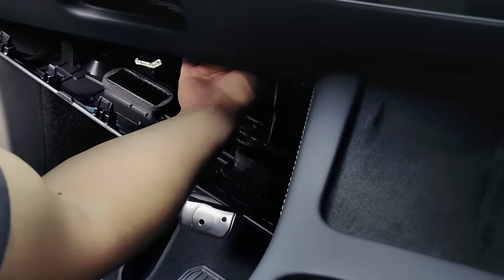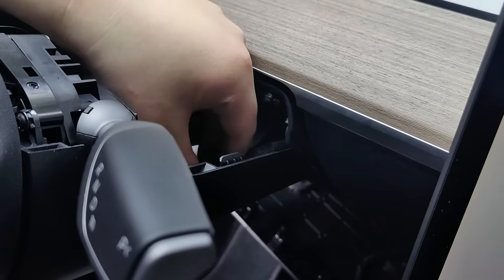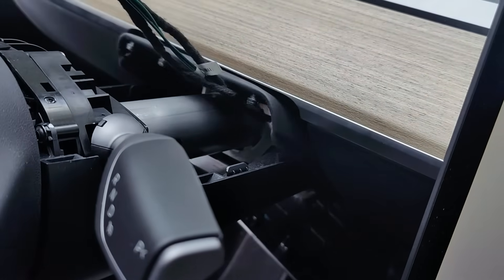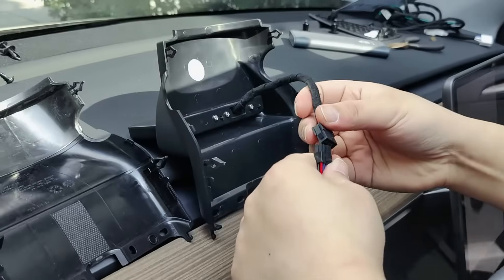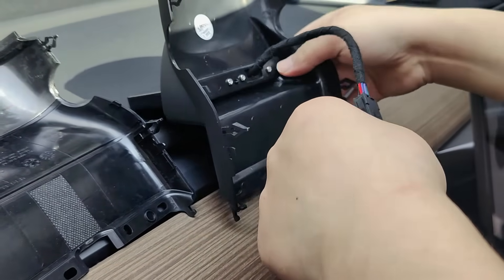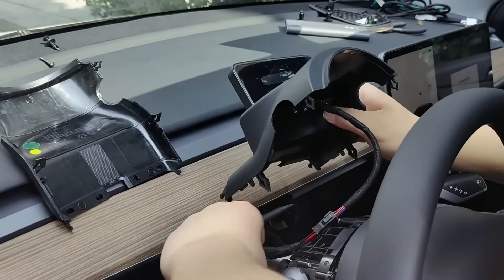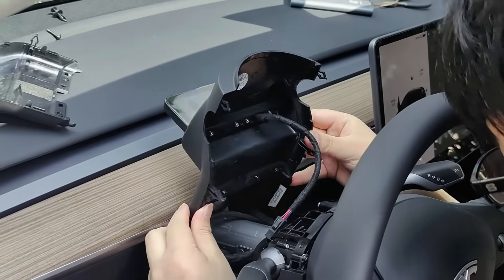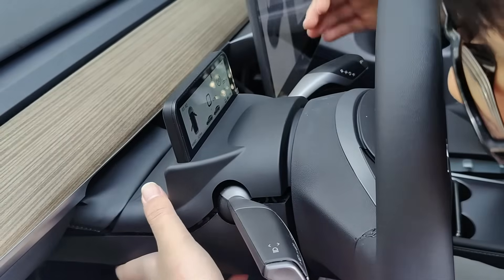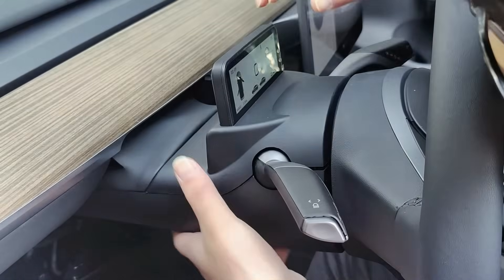There are only a few wires in total. Simply follow the instructions in the video on how to connect them and it should be a straightforward process. For the final installation step, all you need to do is ensure that the power is connected properly and align the clips in their respective positions. Once done, everything should be ready to go.